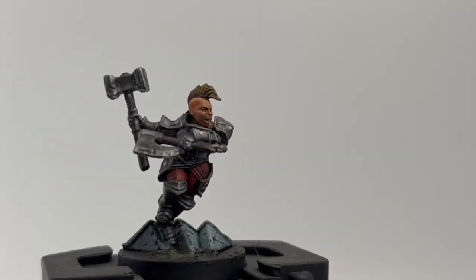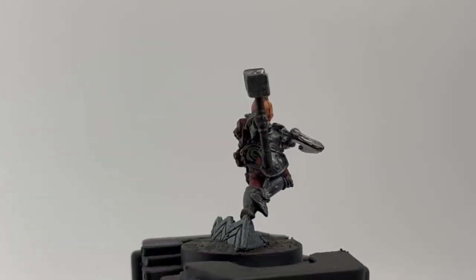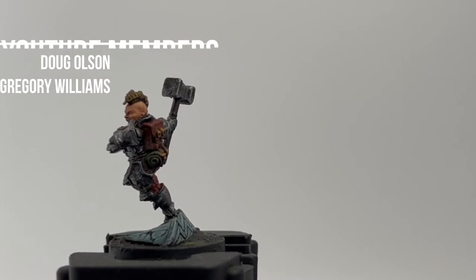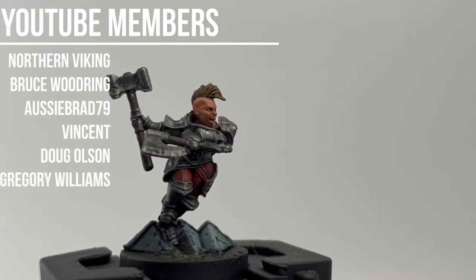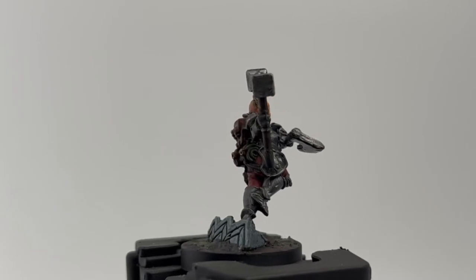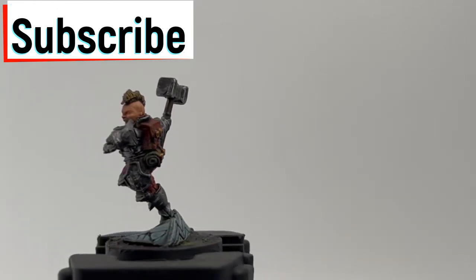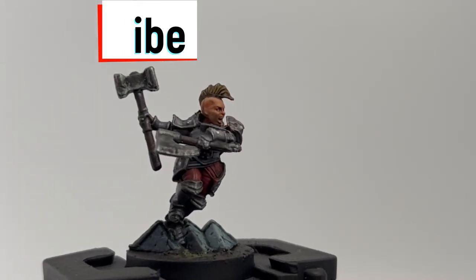All right, here we go everybody - episode 4 of our Bard Sung series where we're painting the Stone Heart, a little dwarfish warrior character, a very awesome looking miniature. First off, I always want to thank my YouTube members - your contributions do not go unnoticed and they do help with this channel tremendously. If this is your first time on the channel, hit that subscribe button, thumbs up, and bell so you get notified on new episodes. Without further ado, let's go.